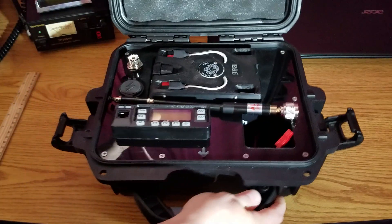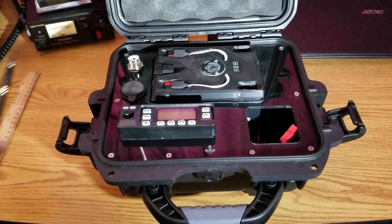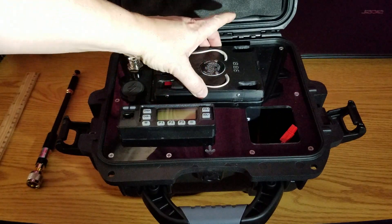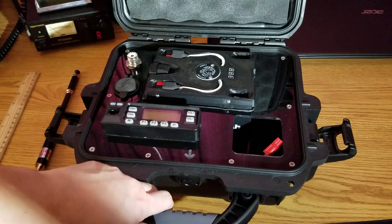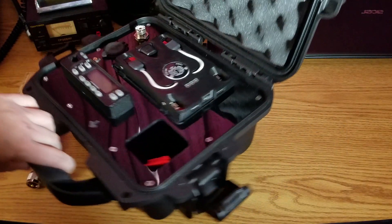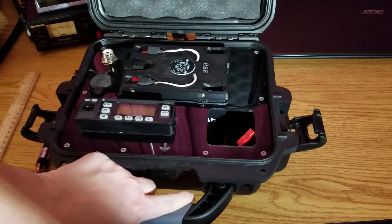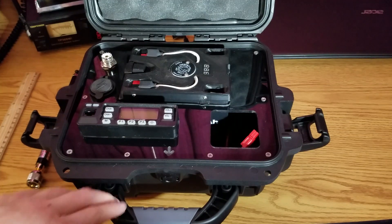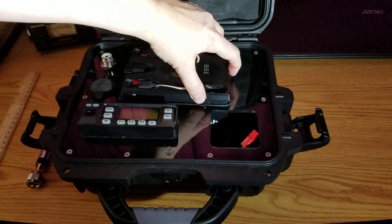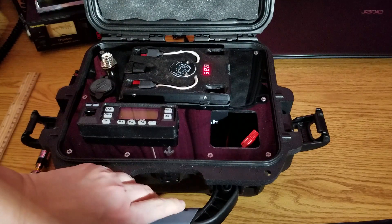I chose a 12 amp hour sealed lead-acid battery with a topper called Batmon from Harden Power Systems. This gave me an additional 5 amp hours plus two USB ports right on the topper that I don't have to find a place for somewhere else in this small case. It also has a nice voltmeter you can turn on whenever you want to check the charge level of your battery.